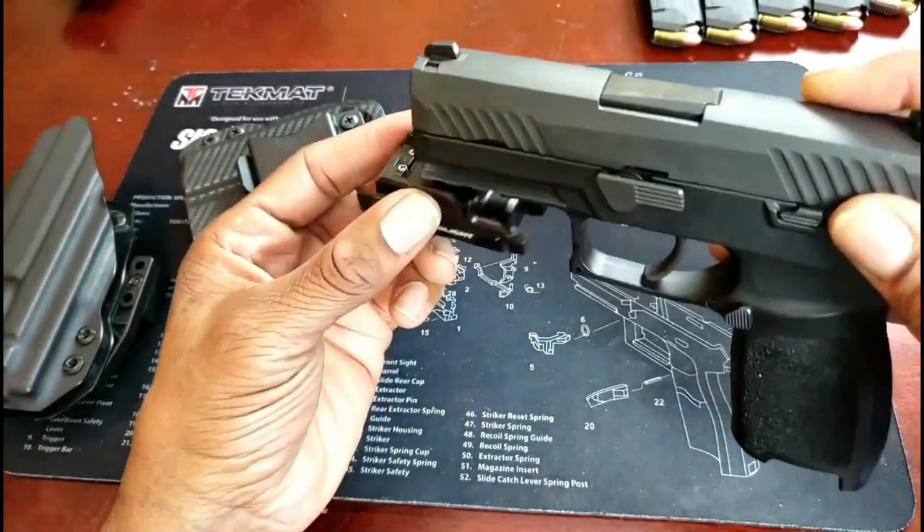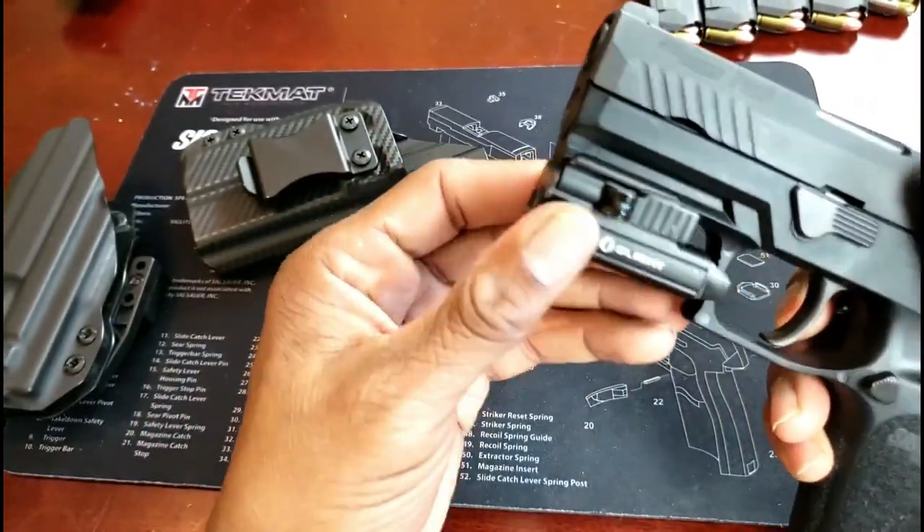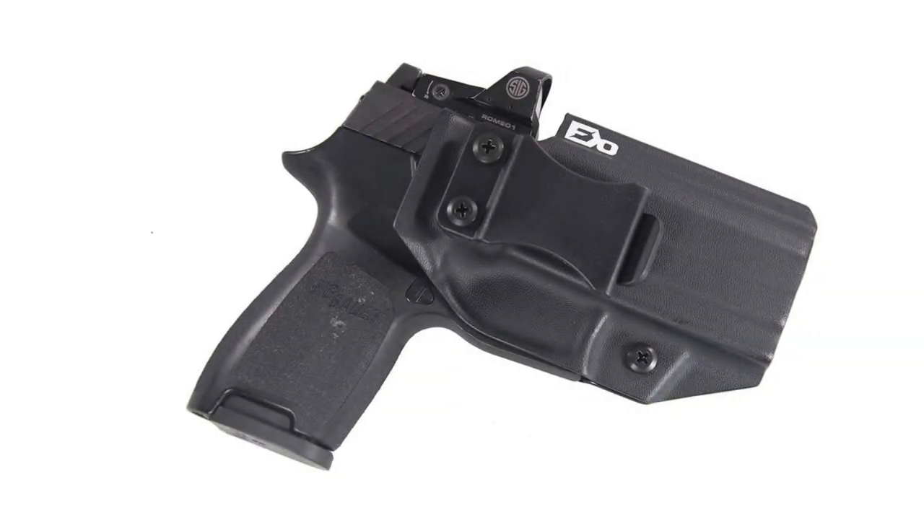It will fit your waist area perfectly. Not a lot of holsters will give you this option; however, this one happens to be the exception.